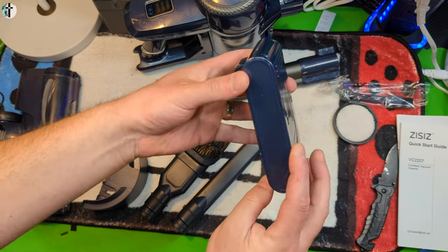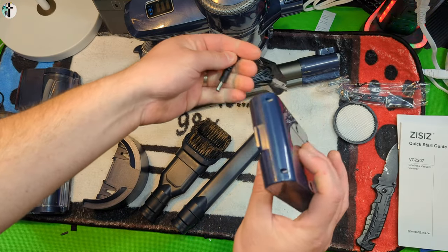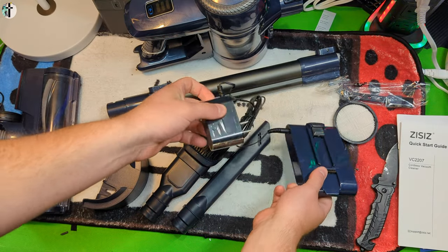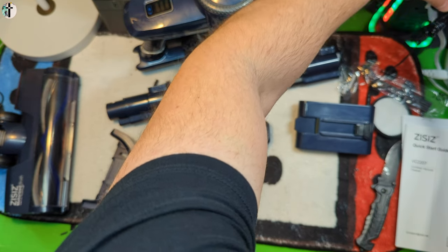You get screws, and this is your battery. The battery just uses the standard two-prong outlet — plug it into the side just like that. We're going to go ahead and charge this up while we're showing you guys all the accessories.